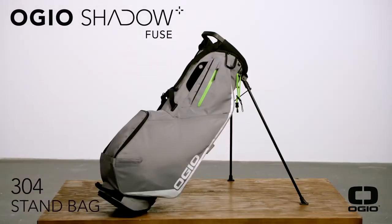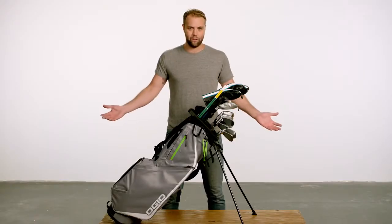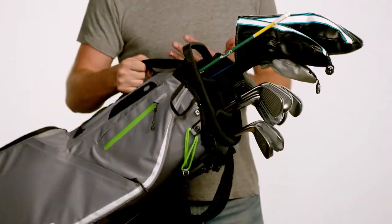Hey, I'm Brooks Whelan, and this is the OGO Shadowfuse 304, the perfect golf bag for when you're on the go. Let's say you've committed a crime — nothing too bad, you didn't hurt anyone, a white-collar crime. You still want to golf. It's not your fault that you know how to embezzle. It's their fault for not stopping you, but you've got to keep an eye over your shoulder. That's why you need this bag in case the FBI shows up.